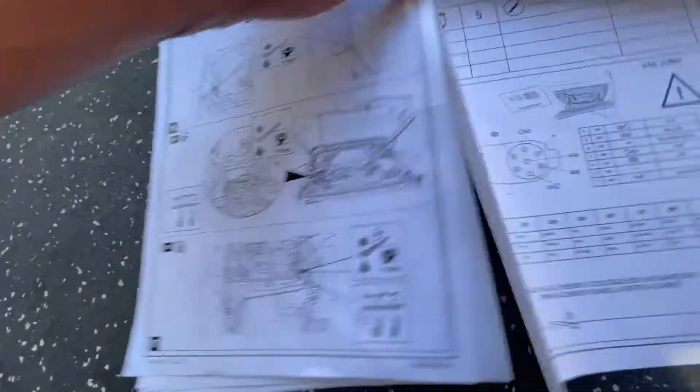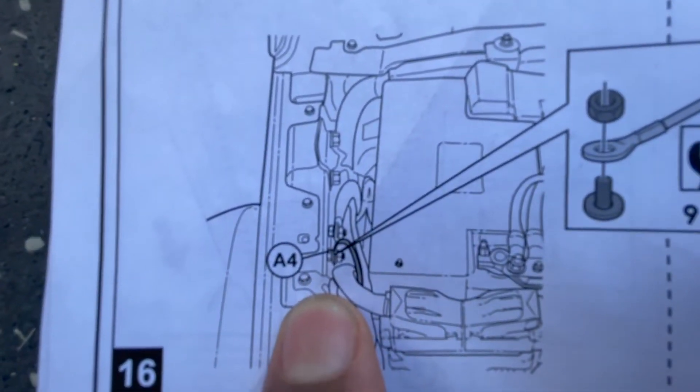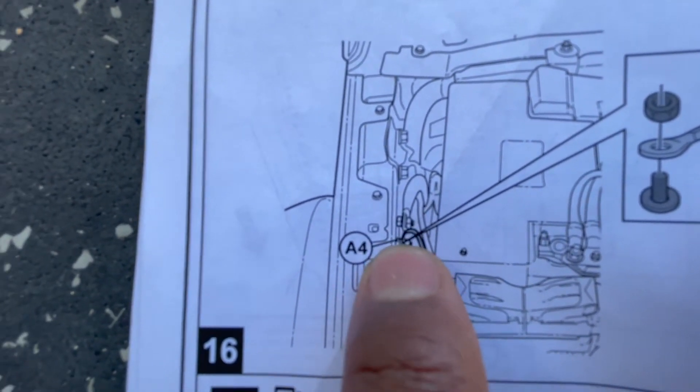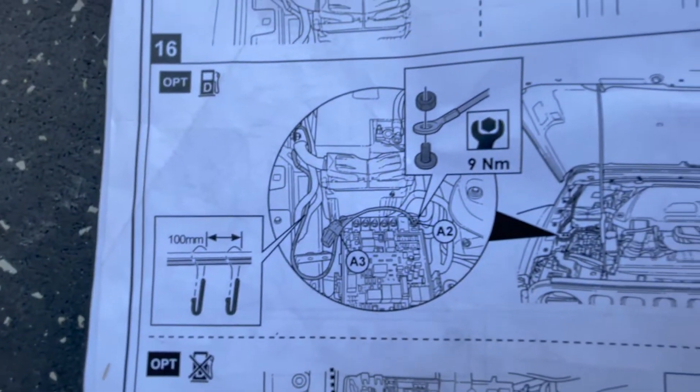This is the ground wire and where it attaches. There are two positions - this one is actually empty, so you just attach it right there.